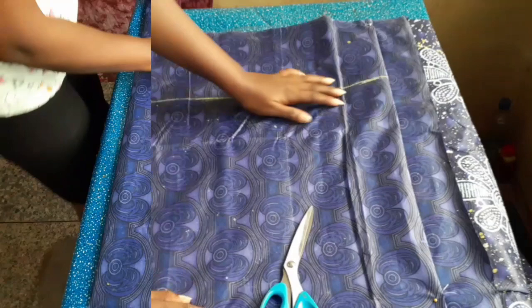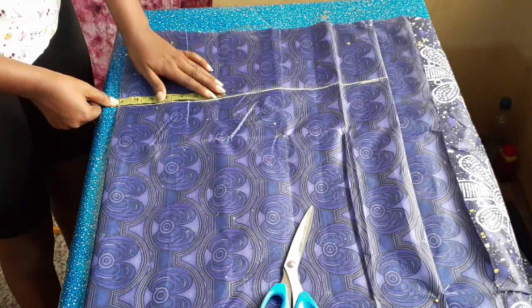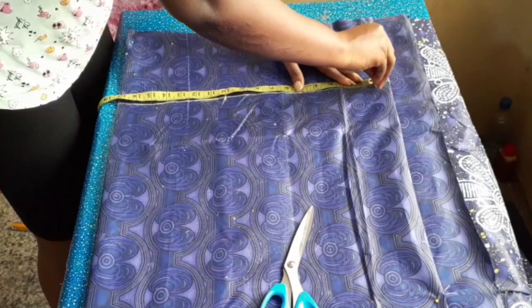The next step is to place your shoulder measurement divided by two — mine is seven inches — and I marked it. Then I added the sleeve measurement I wanted, which is 10 inches, meaning we are cutting both the shoulder and the sleeve together.